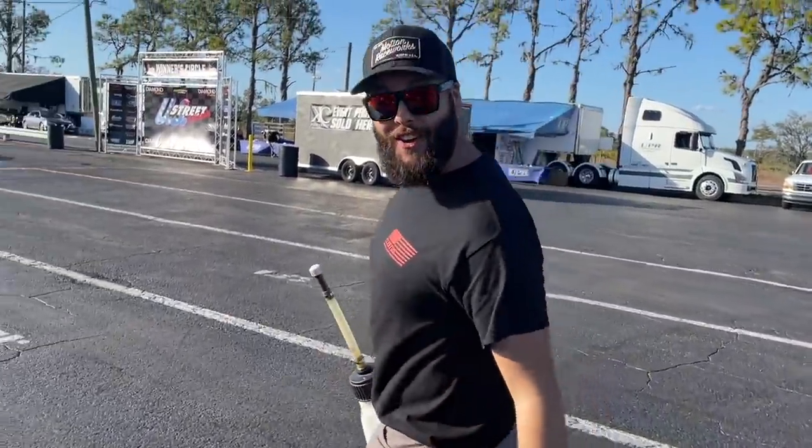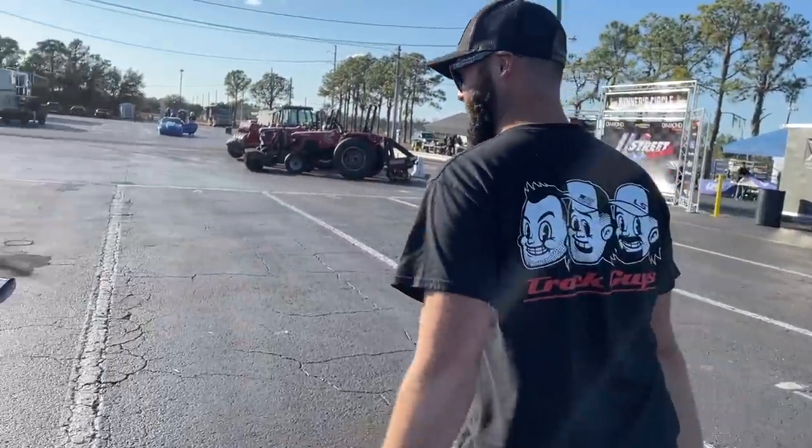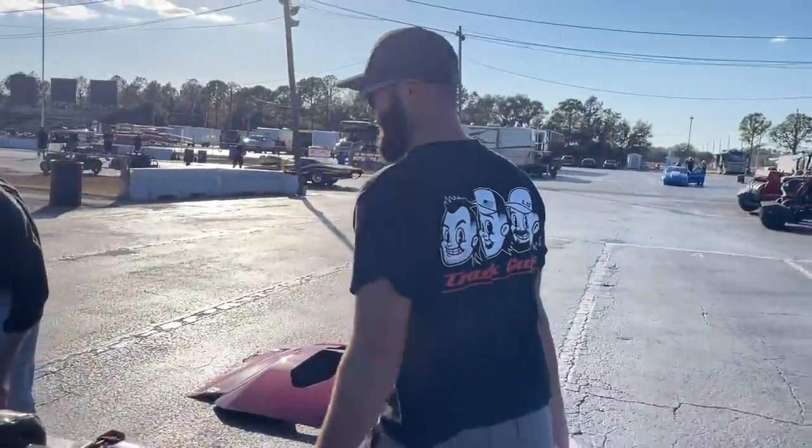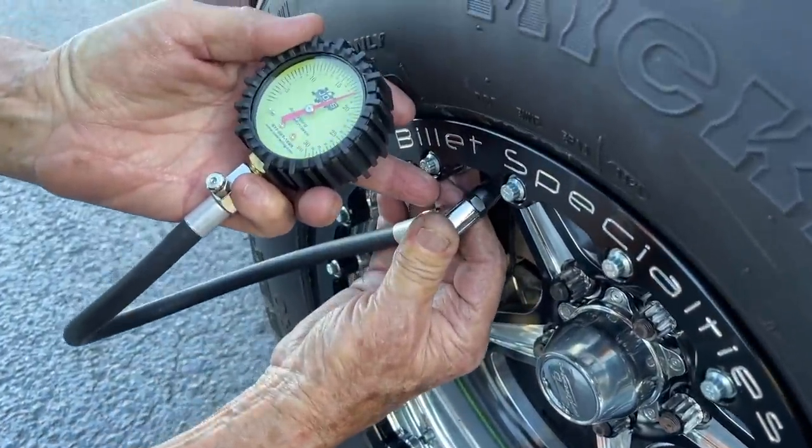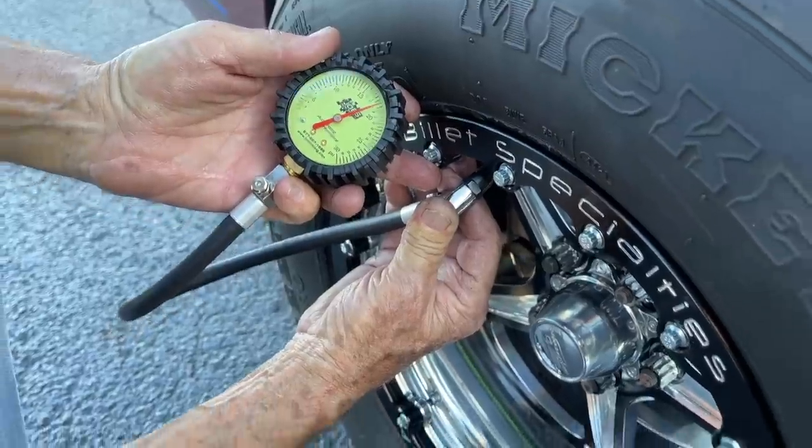1.29! We're just getting started. Mr. Sam, what do you got the air pressure set to there? We are set at 18 pounds right there. 18 flat. I like it.